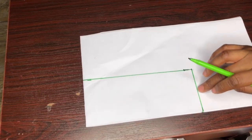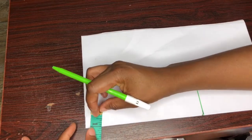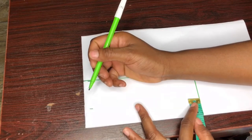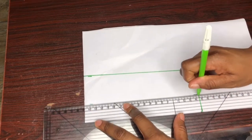The next thing I'll be taking is the collar stand measurement. For the collar stand I'll be using one inch. You can either use one or 1.5 inches for your collar stand, but for this measurement I'll be using one inch. I'll just take a horizontal line like this.